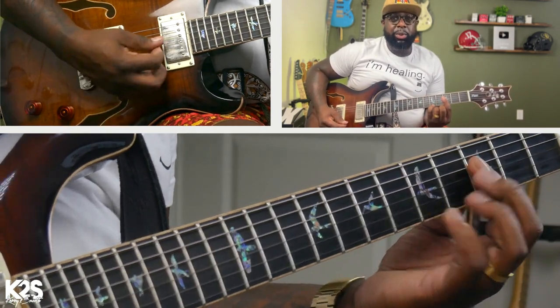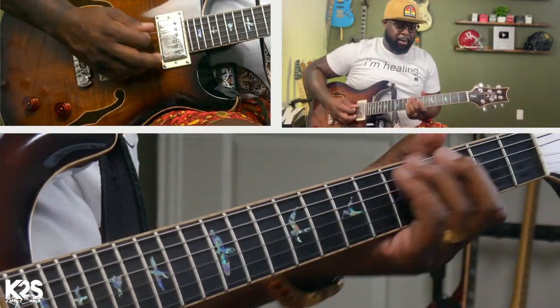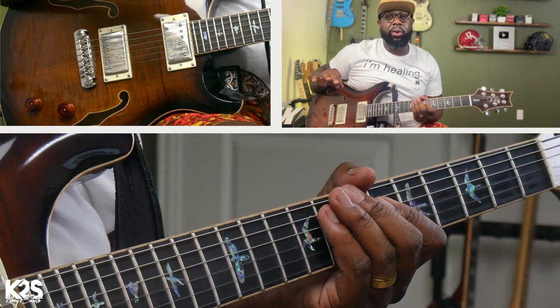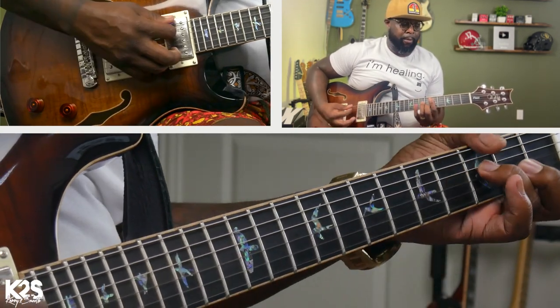We're going to go down to a nine. Go to the four - we're going to go chromatic with the four all the way down to the two, then five.